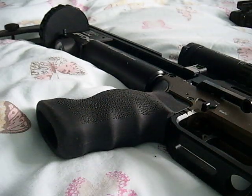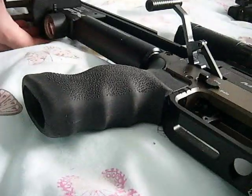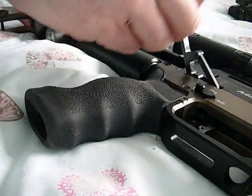So now we're going to test it for cycling. I'll cock it, put it safe on. So if we go back one, that's a stopper there.